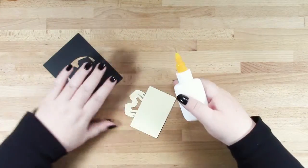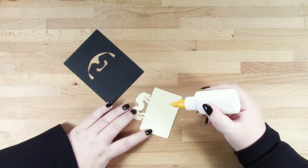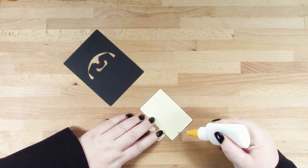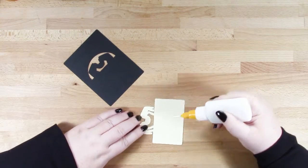I'll start with the base of the place card and the first layer. I've chosen cream for this layer, so I'm just going to add some glue to the back of it and then I'll be popping it into place on the place card.